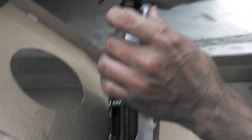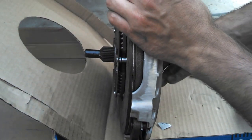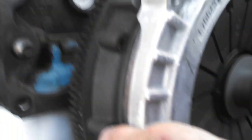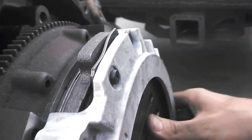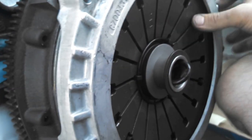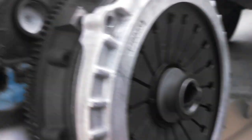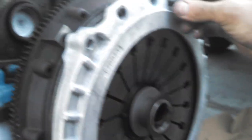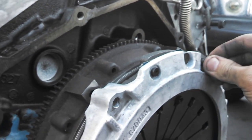After you have the clutch disc mated to the pressure plate, go ahead and put your alignment tool in, and that way you can carry it over as one assembly. Line up your mounting holes and find where it slides in — so now you're aligned. Then start setting in the bolts.